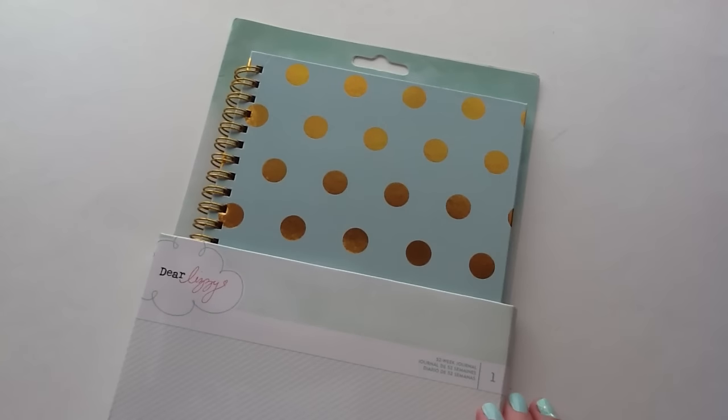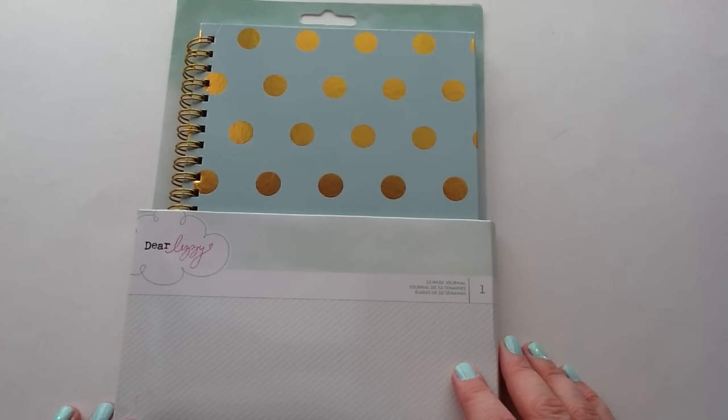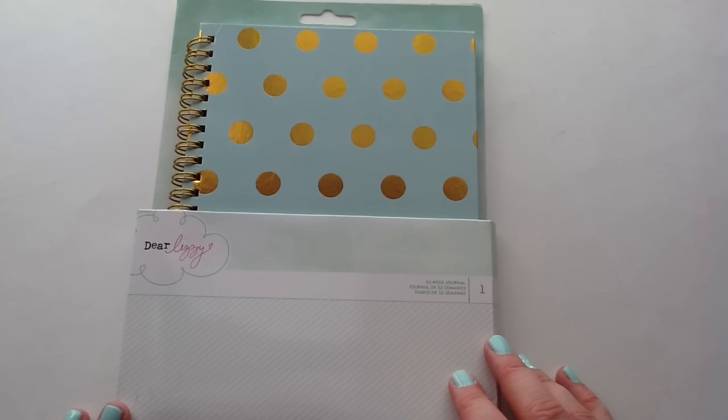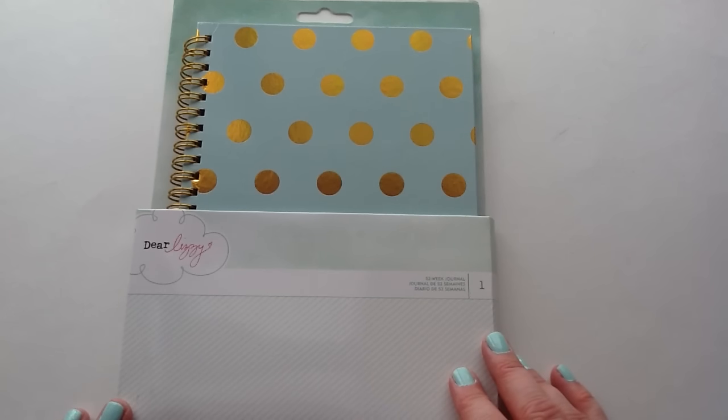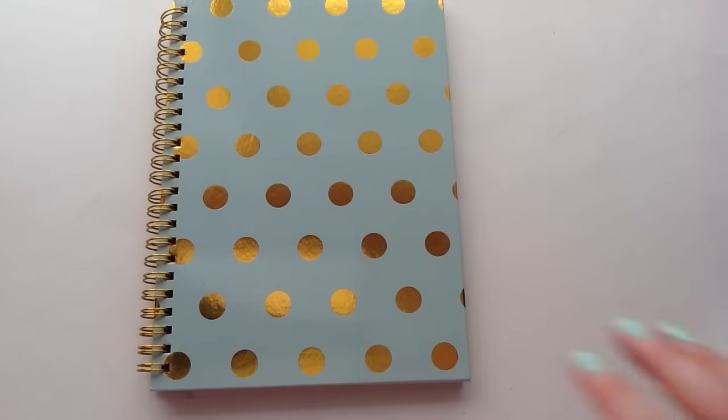And then the last thing I picked up I'm really excited about. This is from quite a while ago, from one of the Dear Lizzie releases. It's the 52-week journal by Dear Lizzie. And that's everything that I have for the haul.